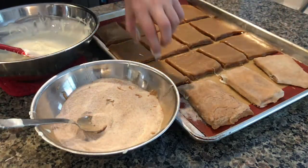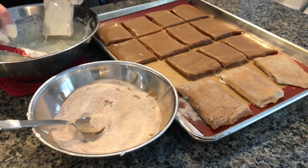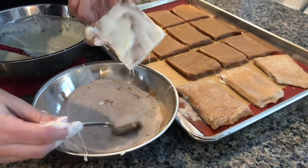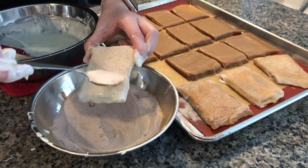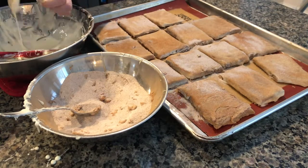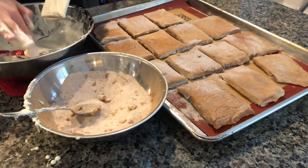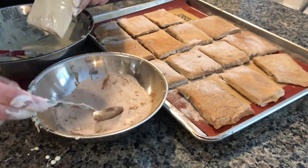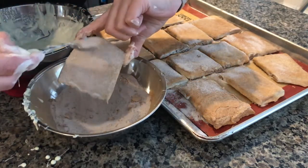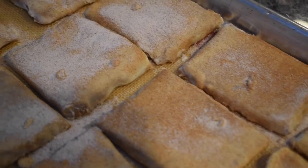This part is fun, but it can get messy. To all who come to this happy place, welcome. Disneyland is your land. Here age relives fond memories of the past, and here youth may savor the challenge and promise of the future. Disneyland is dedicated to the ideals, the dreams, and the hard facts that have created America, with the hope that it will be a source of joy and inspiration to all the world. Let them set for another 40 minutes until the chocolate hardens, and enjoy these sweet magical treats.